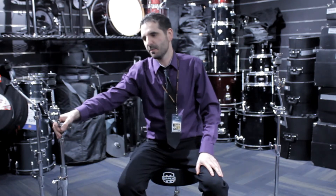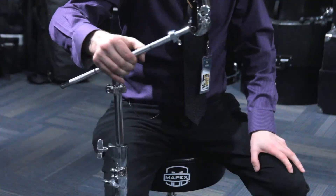Hey there, it's Tim from Long McQuade in Toronto, and today we're going to talk about Mapex Hardware. First, we're going to start with the flagship Mapex Falcon Boom Stand.